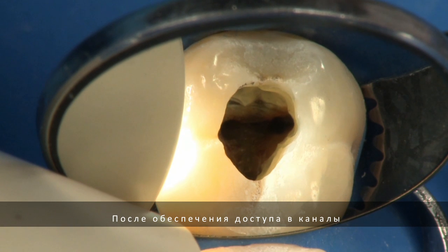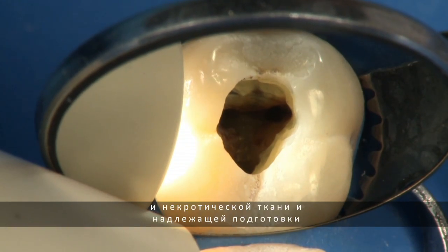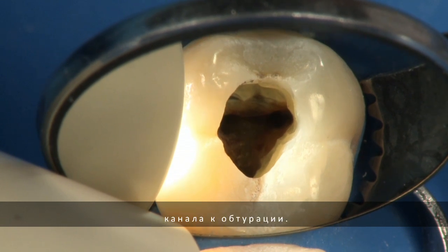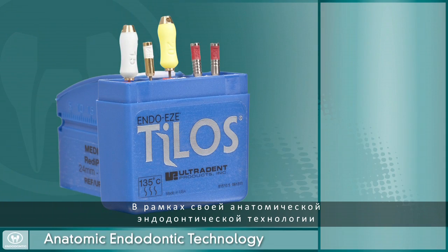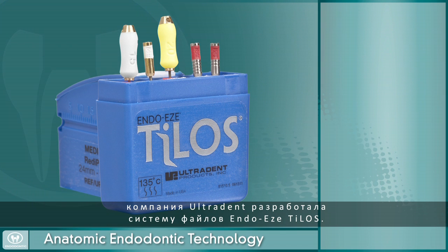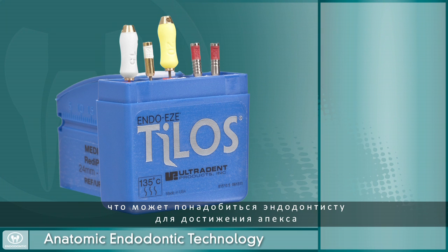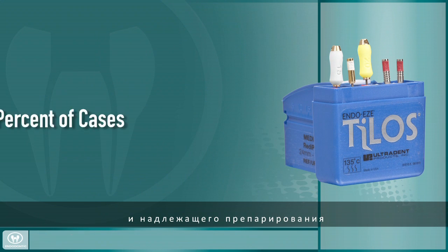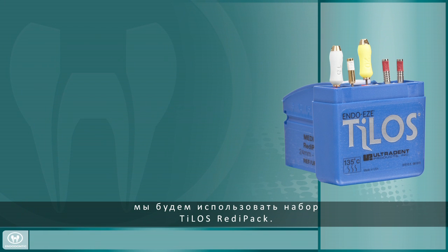Once the canals are accessed, it's time to begin instrumenting to remove all infected and necrotic tissue while properly preparing the canal for obturation. As a continuation of the anatomic endodontic technology, Ultradent has developed the EndoEase Telos file system. The Telos ReadyPak contains everything you need to reach the apex and properly instrument 90% of your root canal cases.